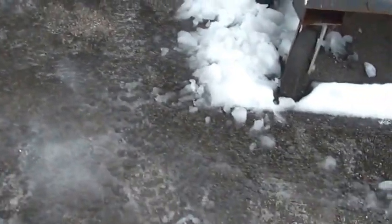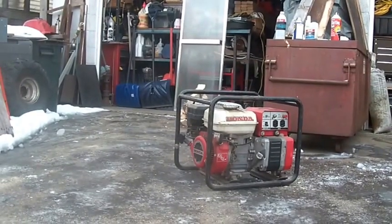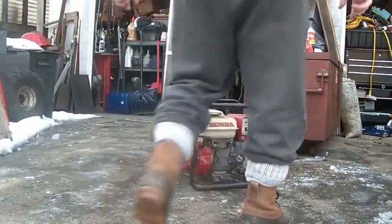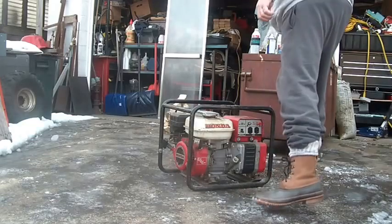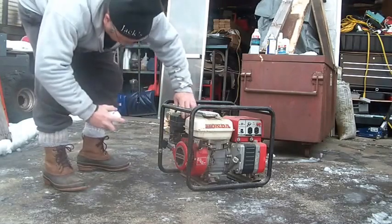Harvey normally goes three pulls. We'll try a little bit of starting fluid — hopefully you guys can see pretty well. Let's see what she does. Remember guys, just a hood of starting fluid will do you.